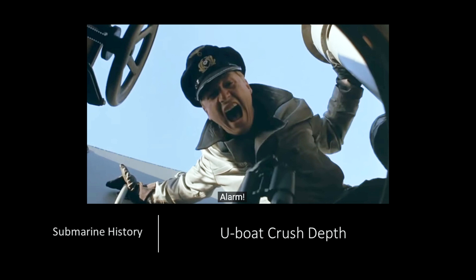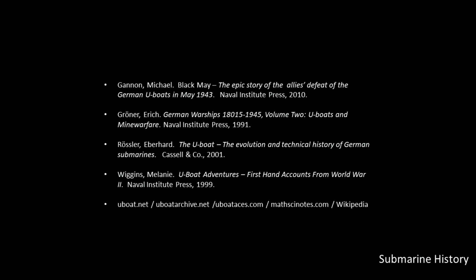Second, as always, feel free to stop the briefing at any time if you want to study a slide, and if you have questions, please post them below and I'll do my best to answer. Third, as usual, I'll present some references up front that were used in compiling the brief, then we're going to talk just a wee bit about material properties along with a little math, and then do some practical calculations. Finally, we'll have a chart where we can compare select U-boats with select U.S. submarines, and then right at the end we'll wrap it up with some conclusions.